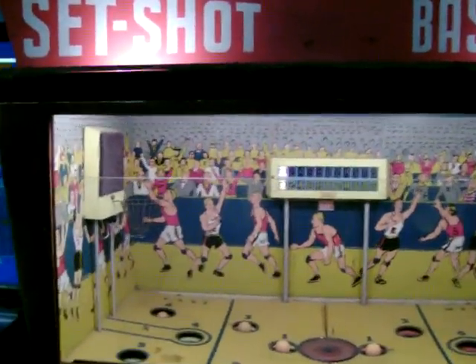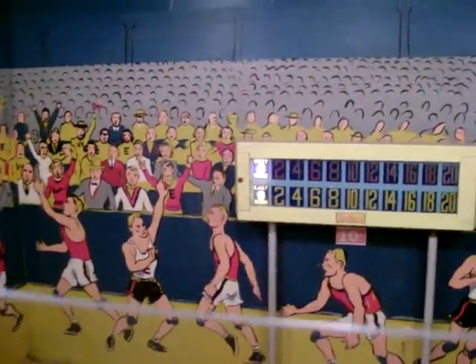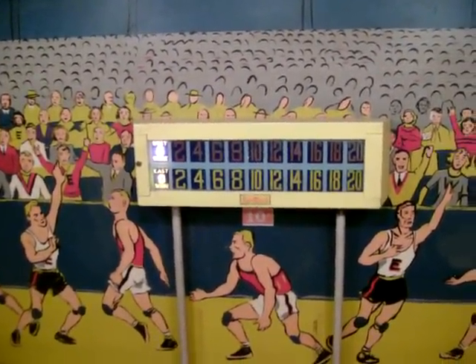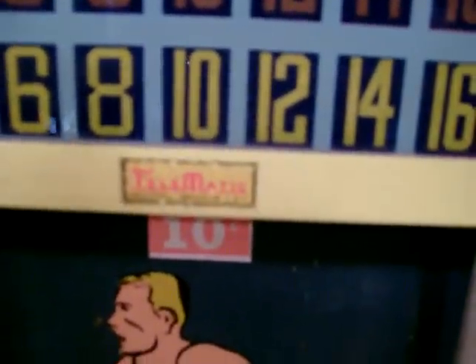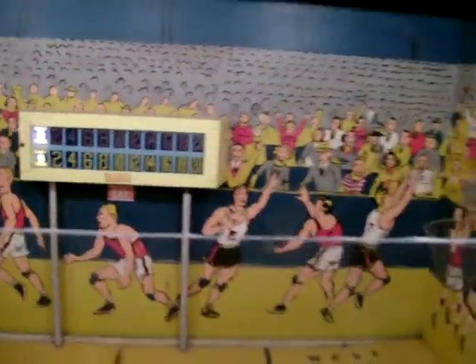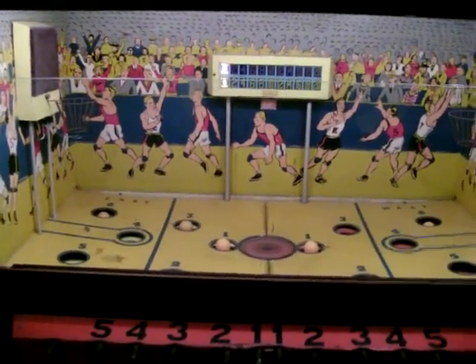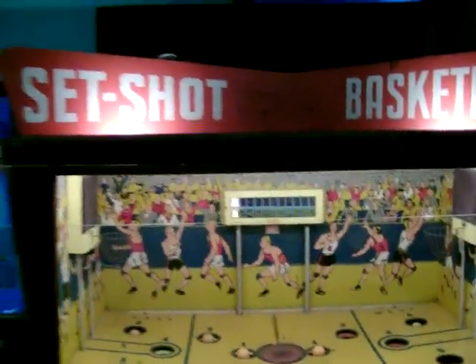I hope you enjoyed this video. This game was made in New York City by Telematic Industries, sold by Mike Munvis, and sold to arcades all over the country. Here's a little close-up of the scoreboard — it was ten cents a play, but I don't have the original coin slide for it. There used to be a basketball player up on top of the marquee. I hope you enjoyed this video of a rare basketball arcade game from 1952 called Set Shot Basketball. Thank you.